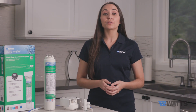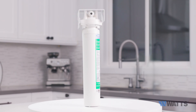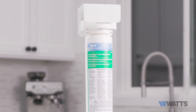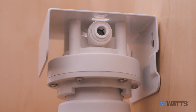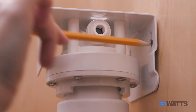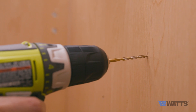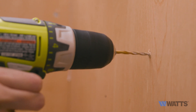Now mount the bracket to your kitchen cabinet, allowing two to three inches of clearance below the filter for easy filter removal and replacement. To determine your mounting location, take the system head with the filter cartridge installed and place it inside your cabinet. Raise it up two to three inches from the floor of the cabinet, use a pencil to mark the eyelet holes in your bracket, then use the one-eighth inch drill bit to drill your pilot holes for the mounting screws.